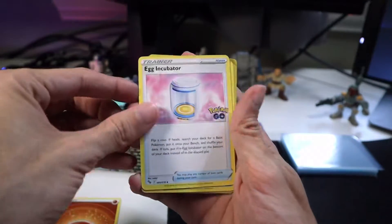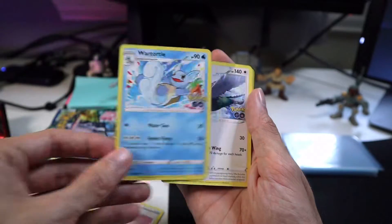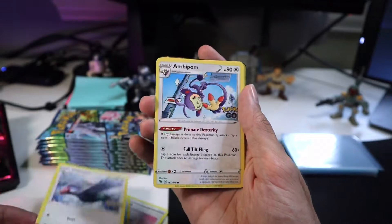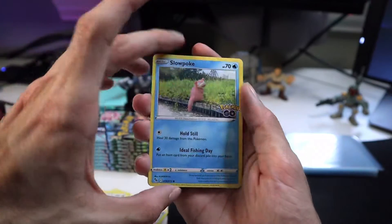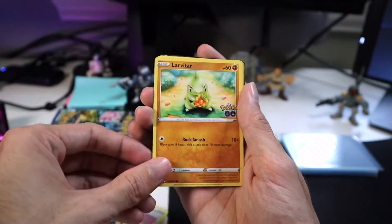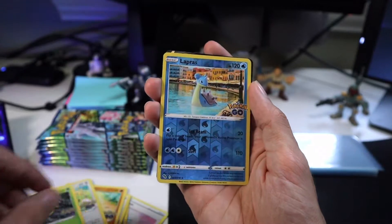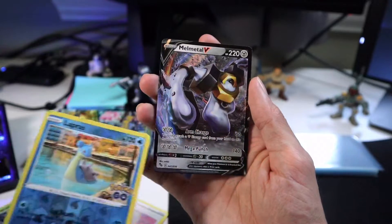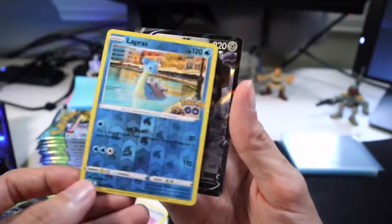First one, here we go. We got the egg incubator. Wartortle. For those that don't know, I have been a Pokemon fan for all my life, and Squirtle is my first ever Pokemon. So the Squirtle-Blastoise evolution line — I love that personally. Slowpoke. Got Larvitar — I love it. Aipom, little cute Aipom. Spinarak. Lapras — oh, that's a nice card. And last but not least, we got Melmetal. First one's good!